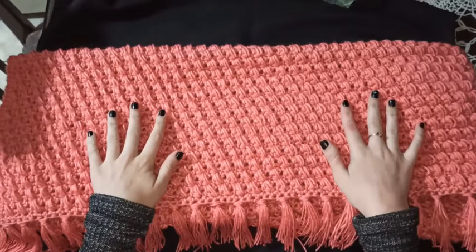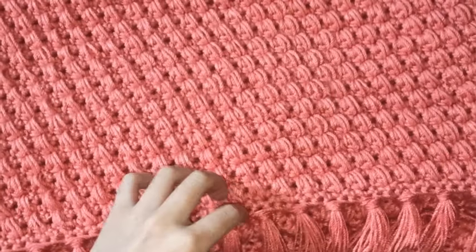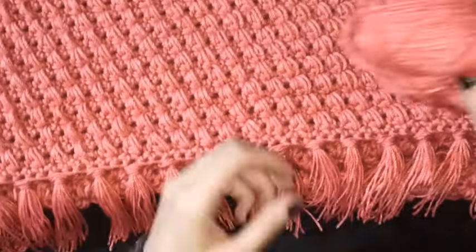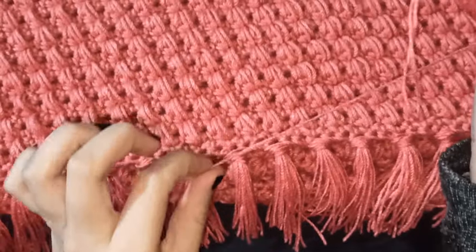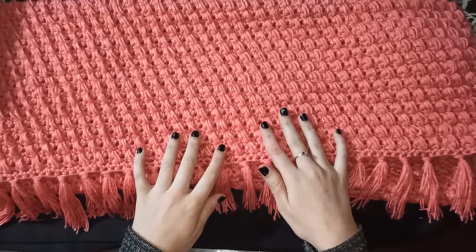Para la parte del pie de cama utilicé un hilo grueso y un gancho del 4.5. Y para los flecos utilicé un hilo del mismo color pero más delgado. Pero esto es al gusto de cada quien; igual se puede utilizar el mismo hilo.